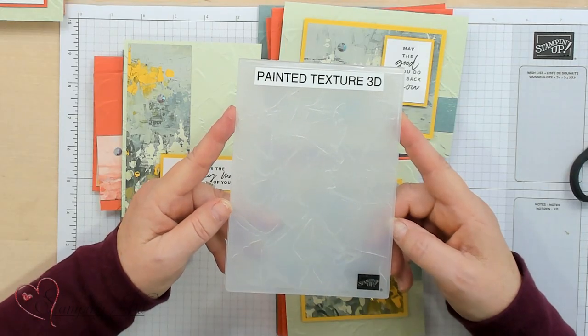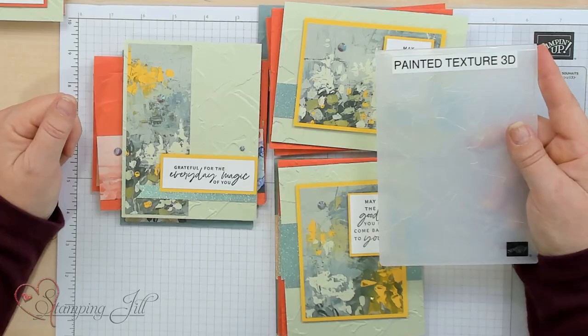If you don't have this Designer Series Paper — the Fancy Floral 6x6 — and the Painted Texture 3D Embossing Folder, you need to get it. It's amazing, it makes you look like you're an artist. Check the links below — all the items are listed there if you'd like to order from us. We'll see you next time on Watch It Weekly Wednesday.